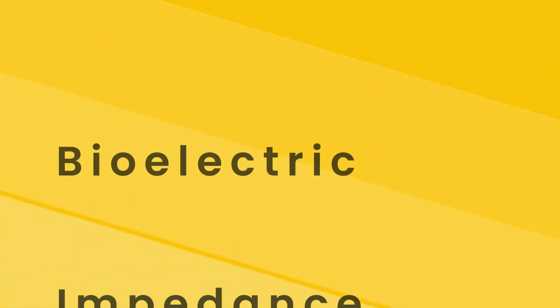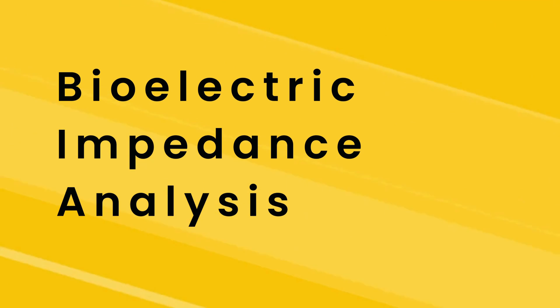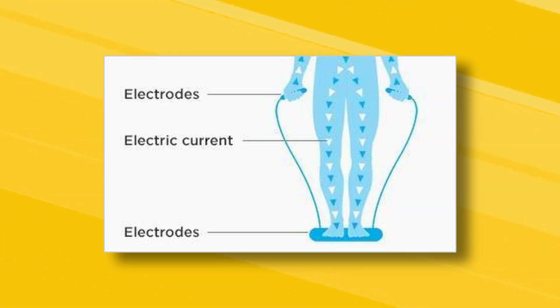Then there's BIA — bioelectric impedance analysis — which, as the name suggests, shoots electrical impulses through your body to assess your body composition. Depending on how slow or fast the electrical impulses pass through your body determines what your tissue type is: was it a fat cell, a muscle cell, organ tissue, or bone mass? All these things can be extrapolated for some types of applications to see what your body composition may be. However, not all BIA is equal.